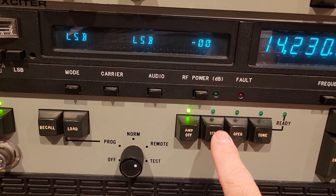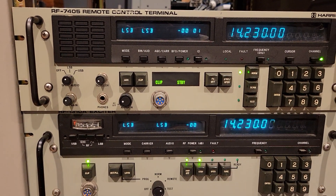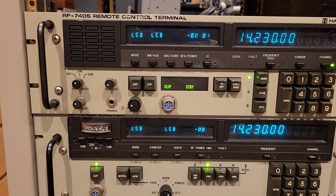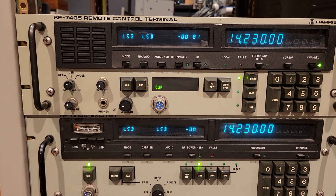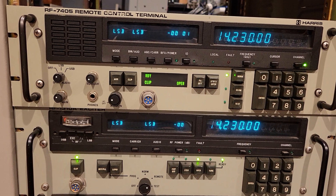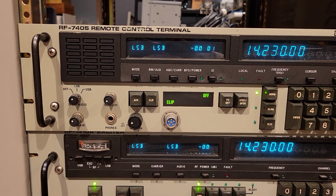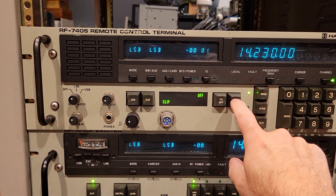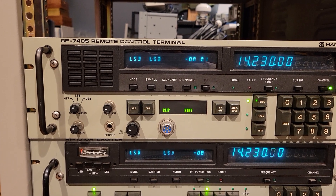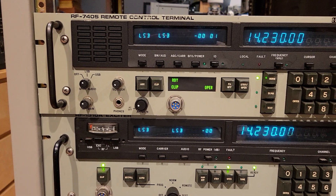Instead of having a separate standby and operate button, they've combined it — you press it once for standby and twice for operate. Watch the LEDs at the bottom: this went over to standby, and I'll hit it again and it'll go to operate. Now you see it's blinking. Blinking means it's been commanded but it's waiting for the read-back to confirm the command has taken effect. So it's in operator mode. If I go to PA off, it's blinking until it gets the signal that PA is actually off. Standby is quick; operate blinks, and then once it knows standby has worked properly, the clip is on and it's in a ready mode to operate.